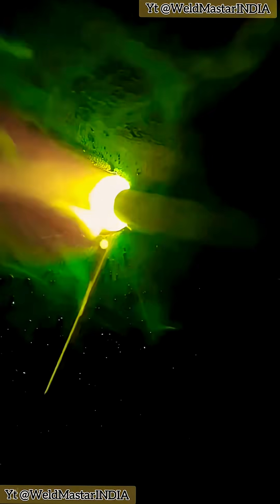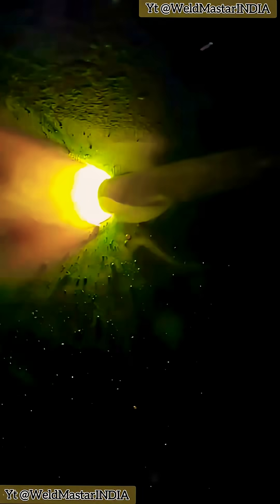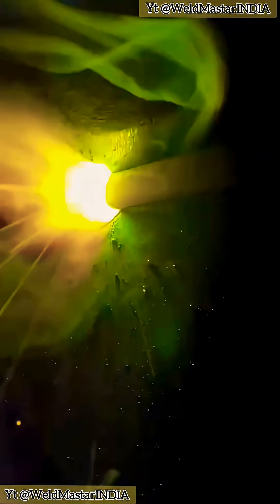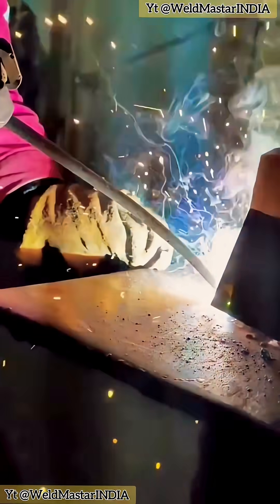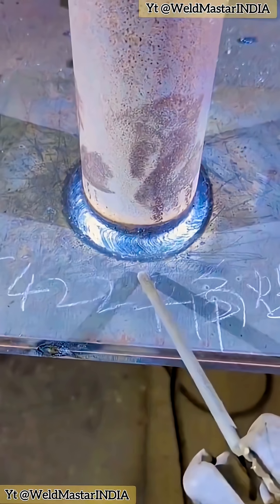Before starting, we first bend the electrode a little. This helps with the 9-degree adjustment and saves wrist effort. The bright white spot at the electrode tip is the molten pool iron water. Just stick it right into the root of the angle where the pipe meets the plate and weld along. See how the electrode is bent? That's the 9-degree angle, and here's the final weld form.